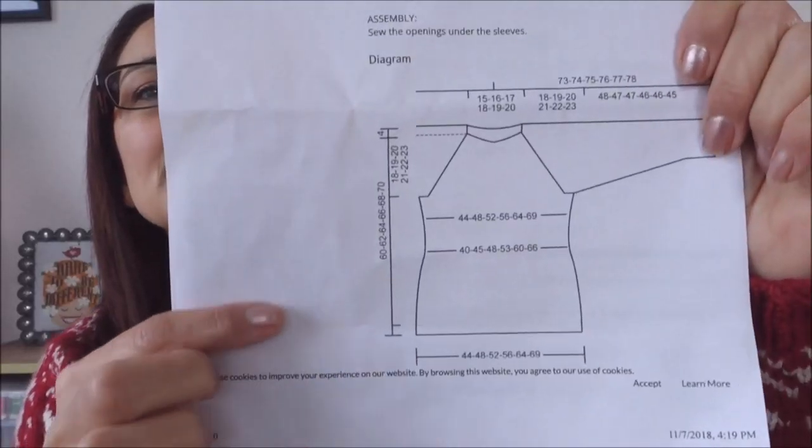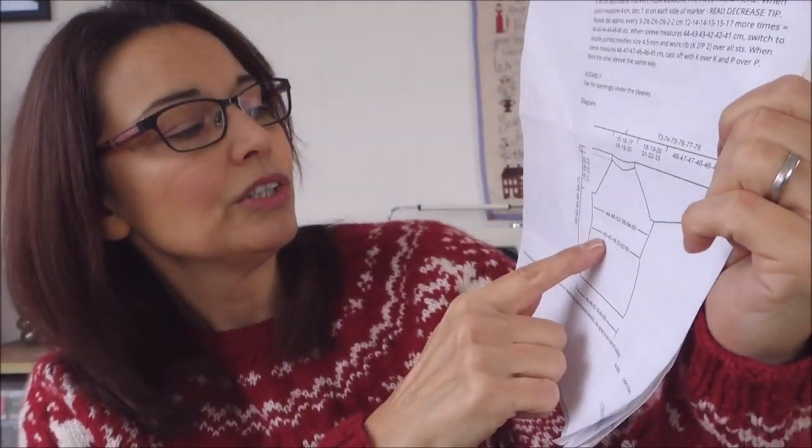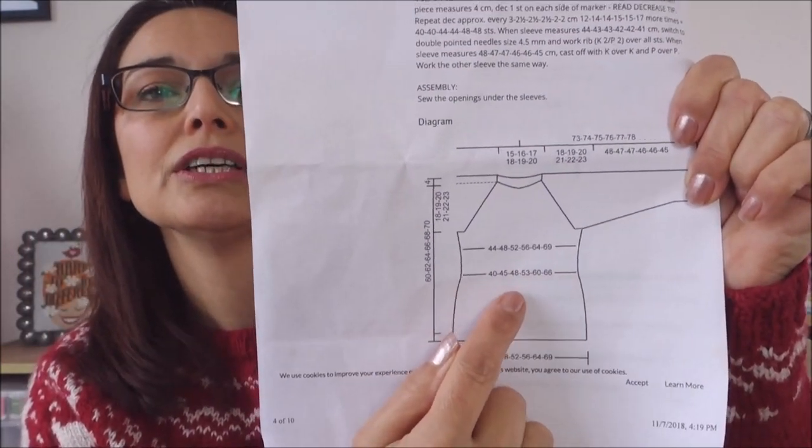I also wanted to talk to you before we go straight into the decreases — I wanted you to think about whether that's the right thing for you. So if you take a look at your pattern, you will see on page four that it shows how the decreasing comes in and what measurement it goes down to. So what I wanted you to think about today is: what shape is your body? What shape do you usually wear for a sweater? Do you like one that comes in, or do you prefer a sweater that goes straight down?